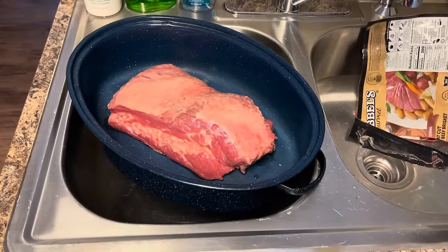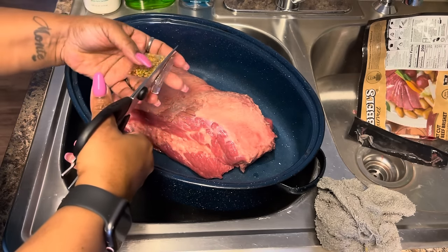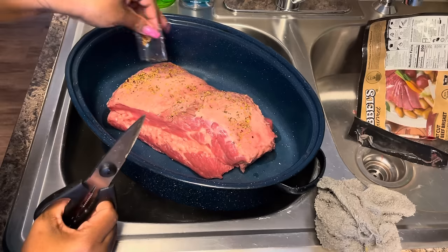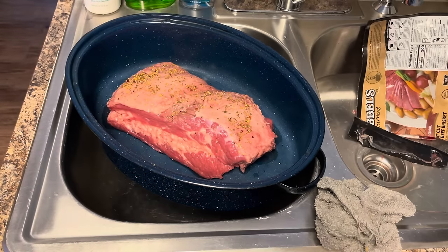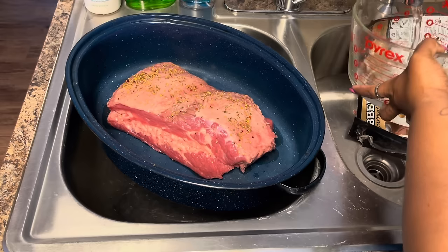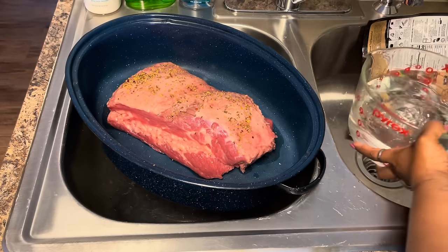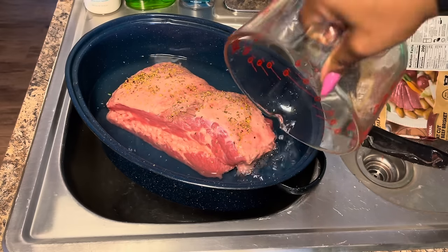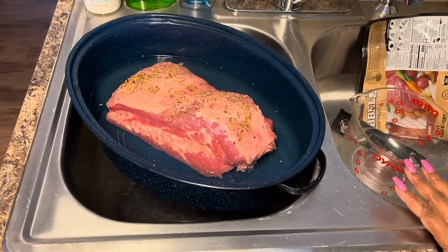We're going to take the flavor package and sprinkle it on top of this brisket. I always use it. Then we're going to add water — about five cups to the bottom. I always cook the brisket in the oven because that's the way the family prefers it. I'm going to put the top on it and put it in the oven at 375 degrees.